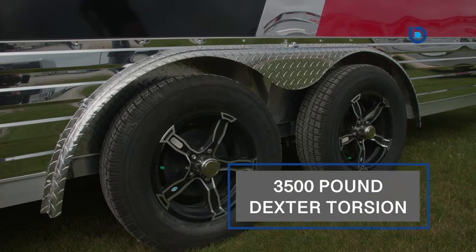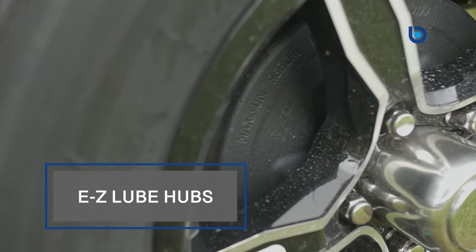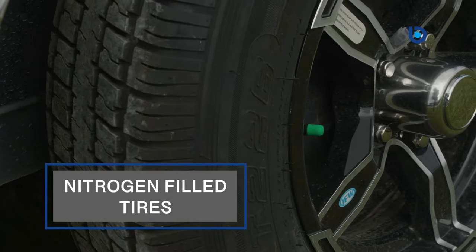Standard tandem 3,500-pound Dexter torsion axles with easy lube hubs, aluminum rims fitted with nitrogen-filled radial tires will ensure that you will have minimal maintenance and comfortable trailing for years to come.